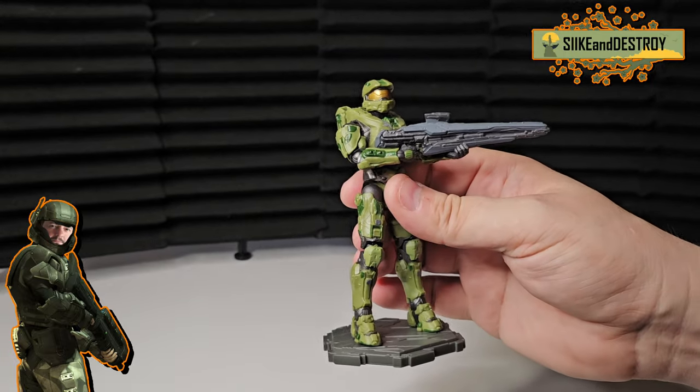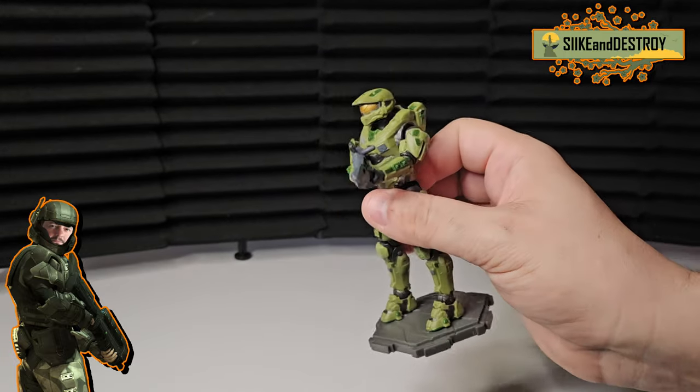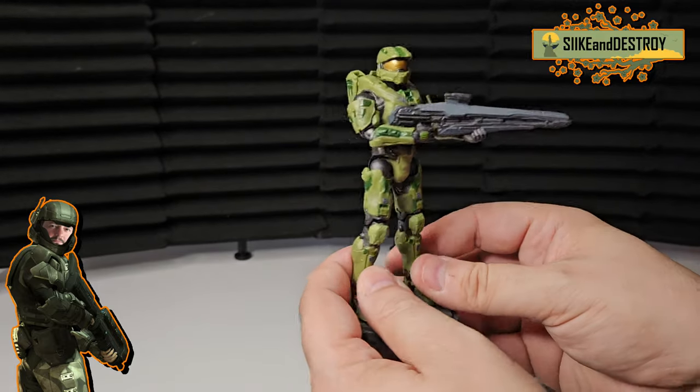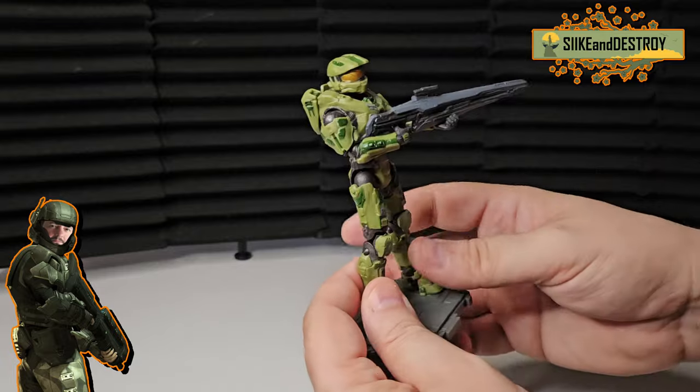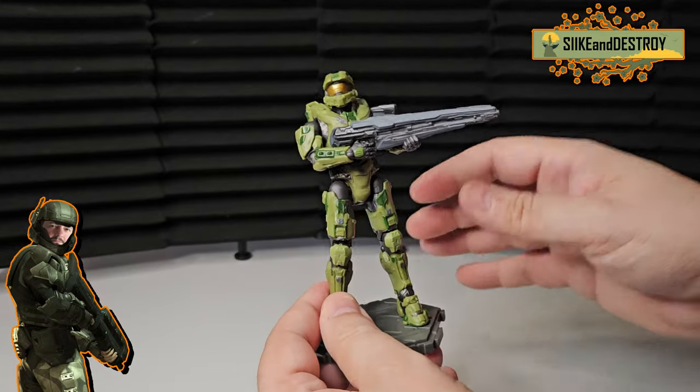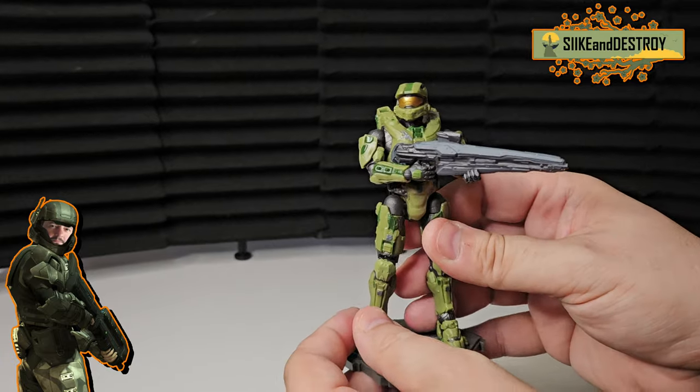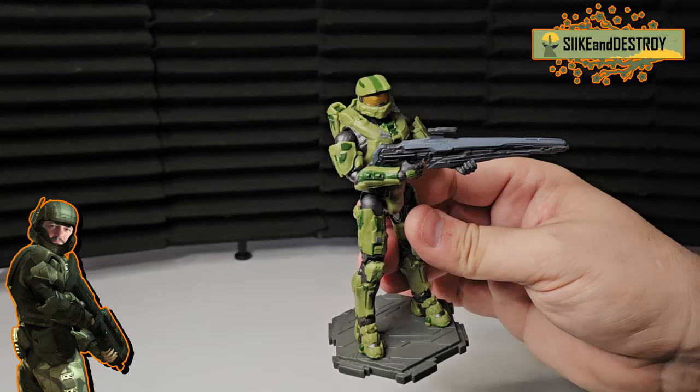So let's make it happen. Go out there, Spartans, and pick some of these up if you can — they are awesome. Let me know what your thoughts are down below and we'll keep talking down there. If you have any of these, any set from the Halo Jazzwares line, let me know which ones and which one's your favorite. Thanks so much, see you in the future. Master Chief out.